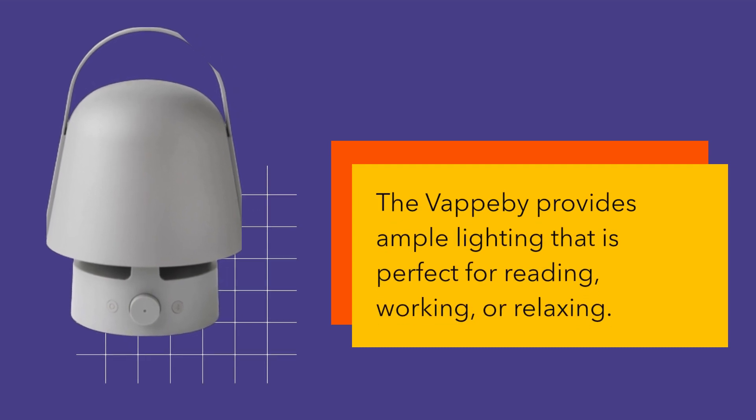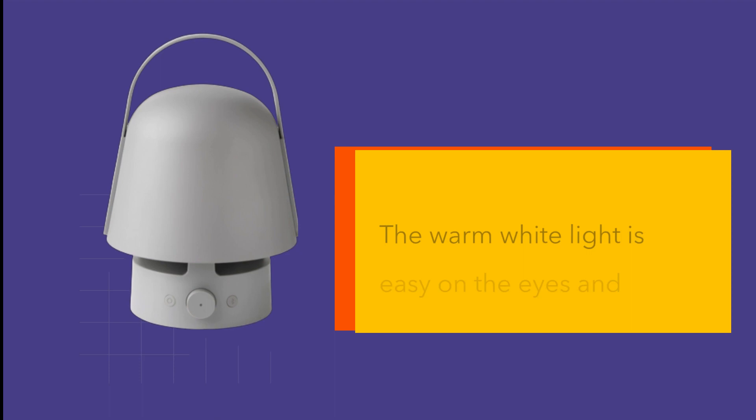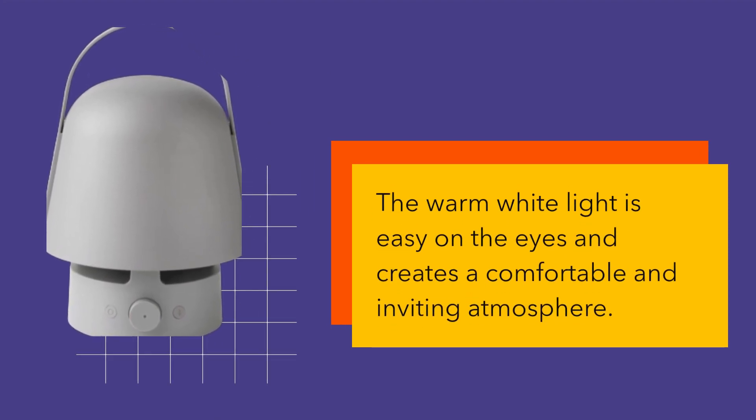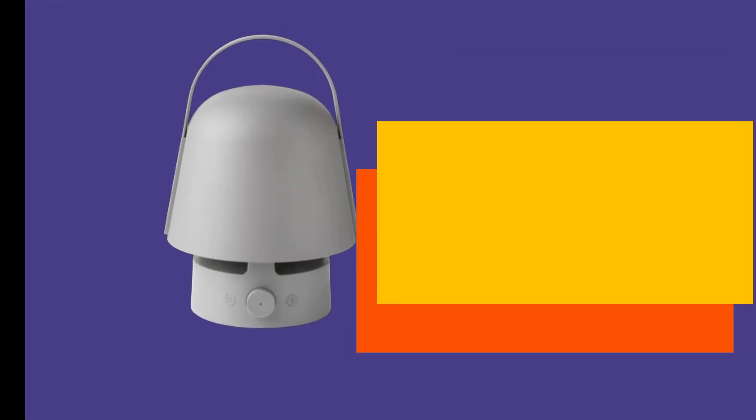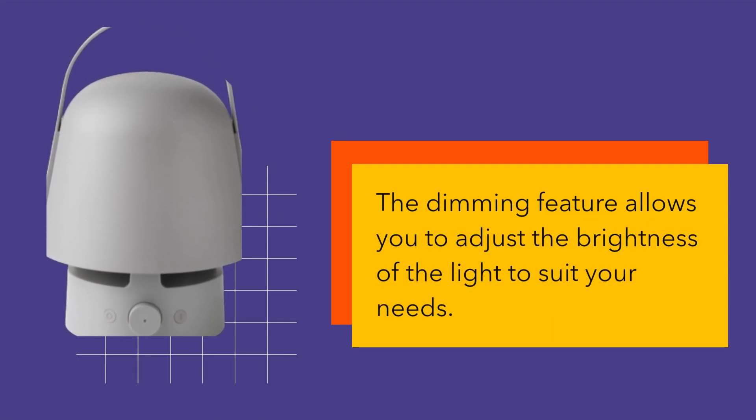The Vapobi provides ample lighting that is perfect for reading, working, or relaxing. The warm white light is easy on the eyes and creates a comfortable and inviting atmosphere. The dimming feature allows you to adjust the brightness of the light to suit your needs.